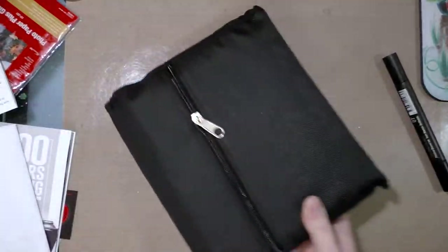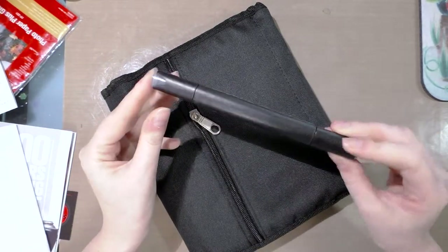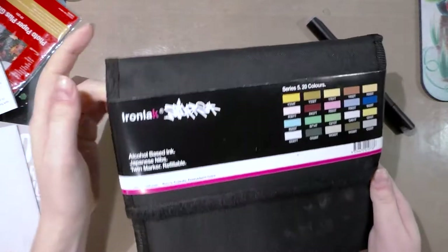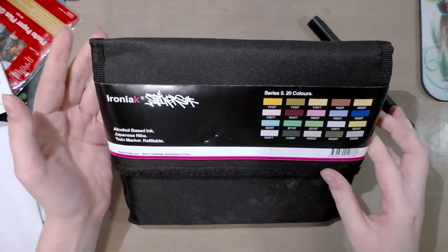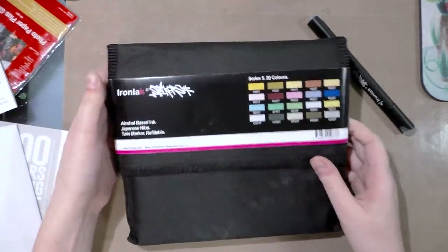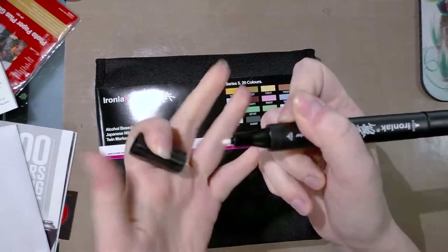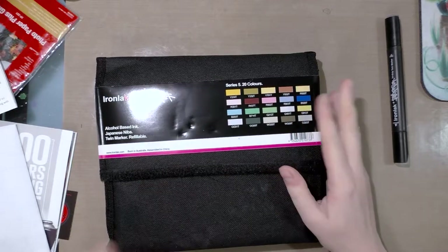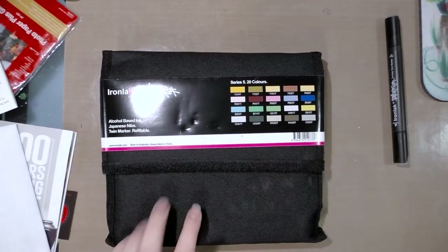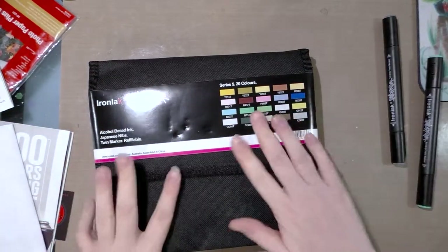Because my April Art Snacks included an Iron Lock Striker and I was researching it anyway, I decided it was time to order a set. I got Series 5 because it looked like they had some decent skin tones. These are their brush nib offerings — their other markers are bullet and chisel — and this is their blender, which I wanted to test out.